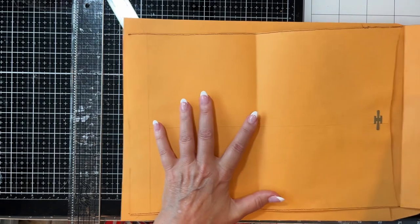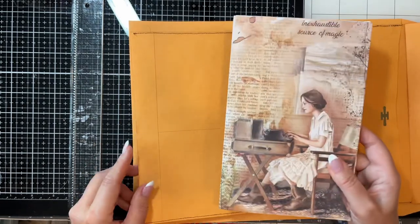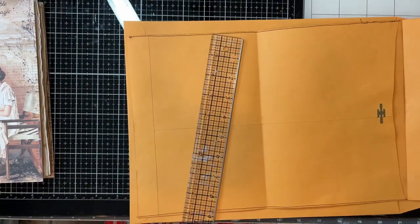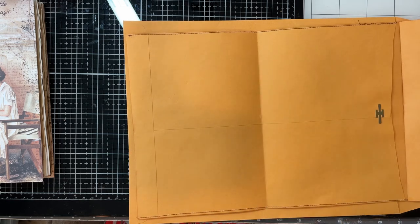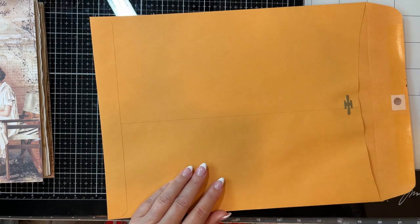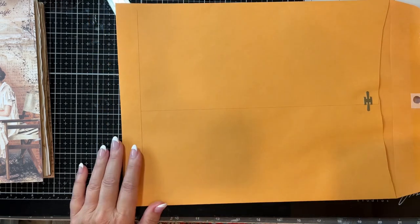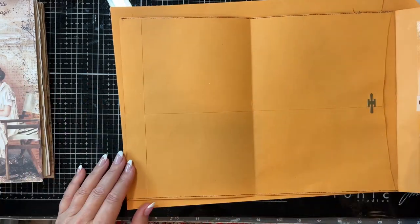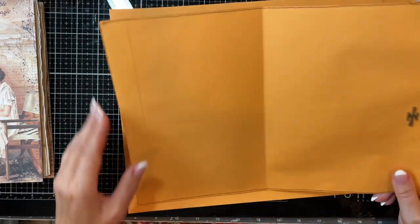These come in all different sizes — you could cut your paper to whatever you have. Most people kind of have these lying around for mailing. And if you don't, they're super cheap over at the dollar store — $1.25 now, I guess, for a nice size pack. I actually picked up a huge stack of these at a thrift shop — they were just sticking up with a bunch of papers and I said, well, I know I'll use those.